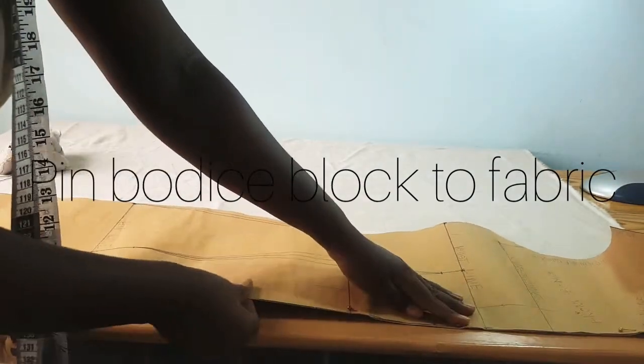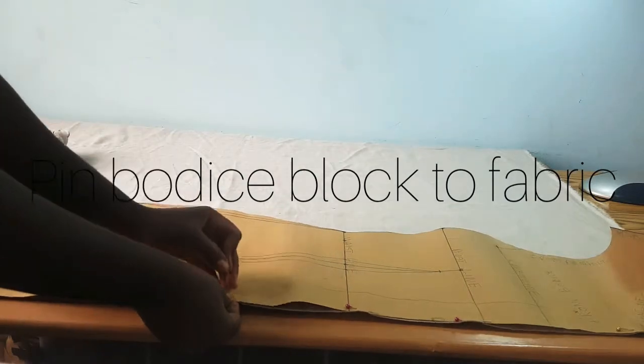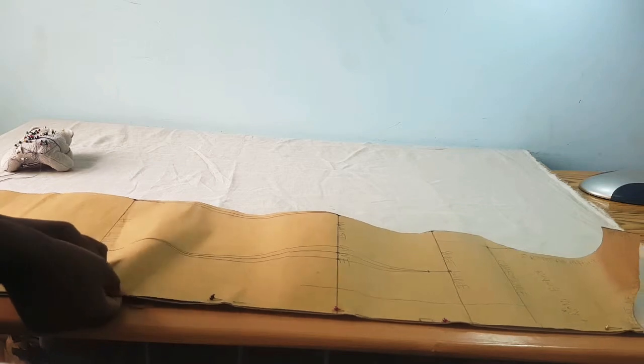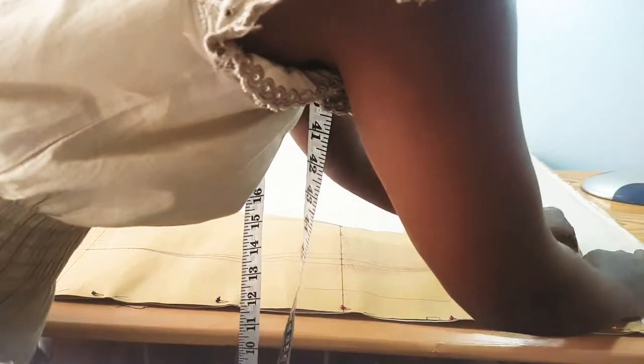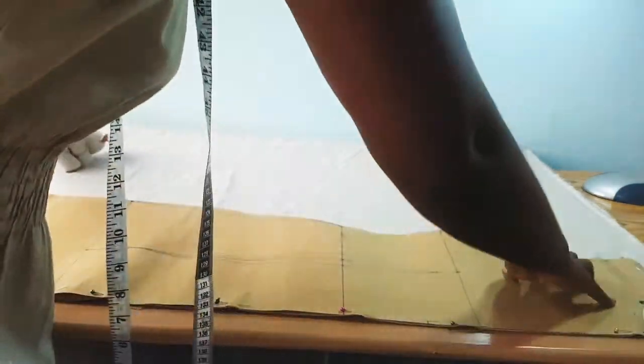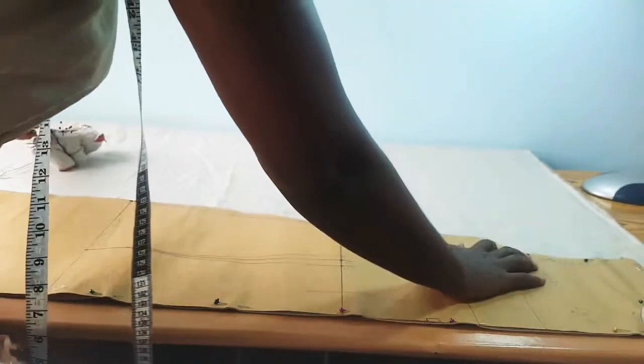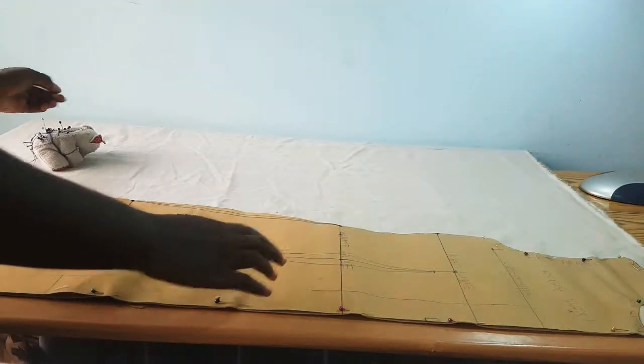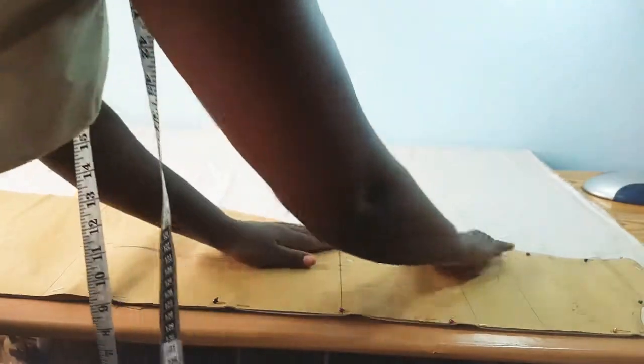This is actually going to be the first garment that you're sewing. The aim of the test fit with the basic bodice block is to ensure that the measurements that we've taken are accurate, and once that is ensured we can then move on to designing different styles.